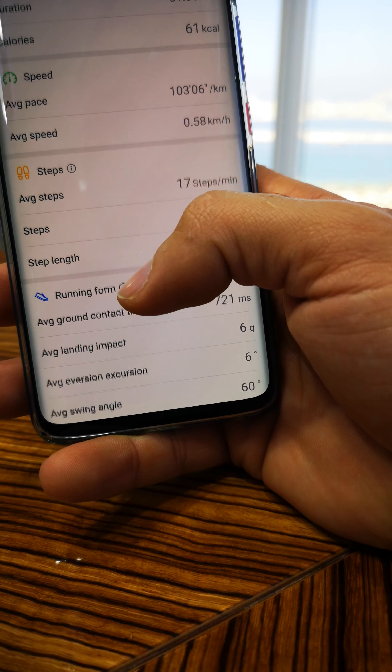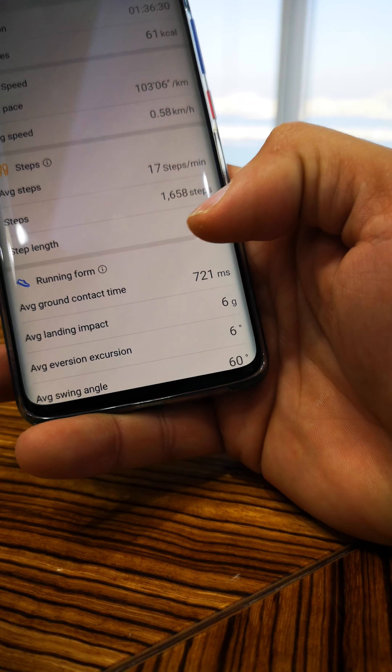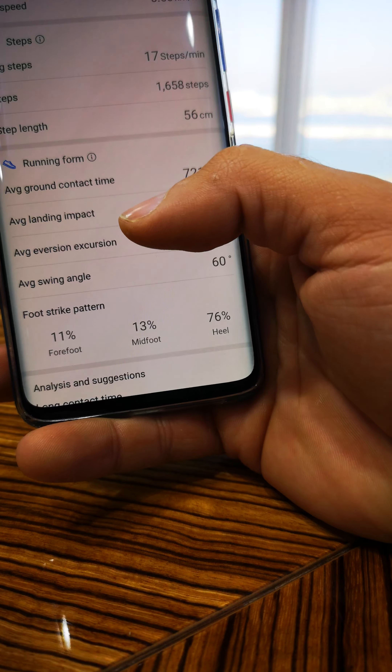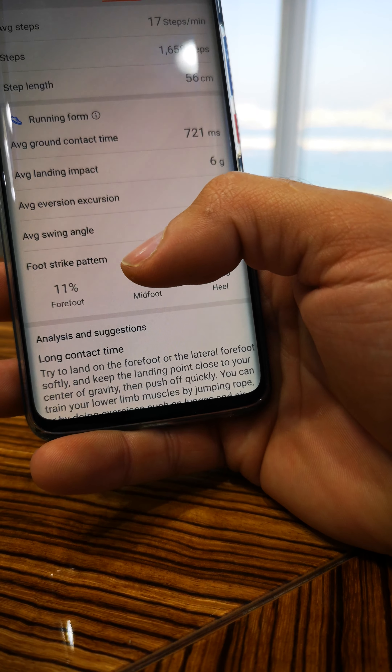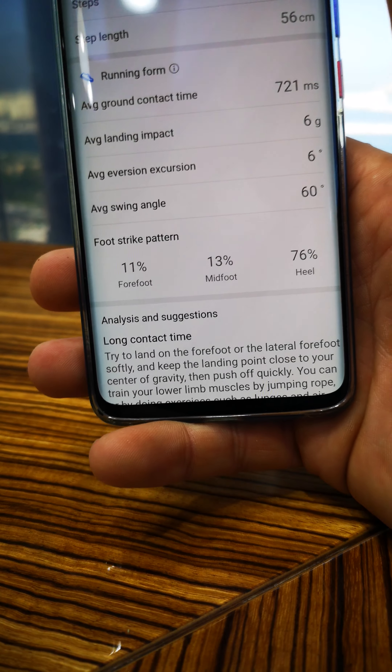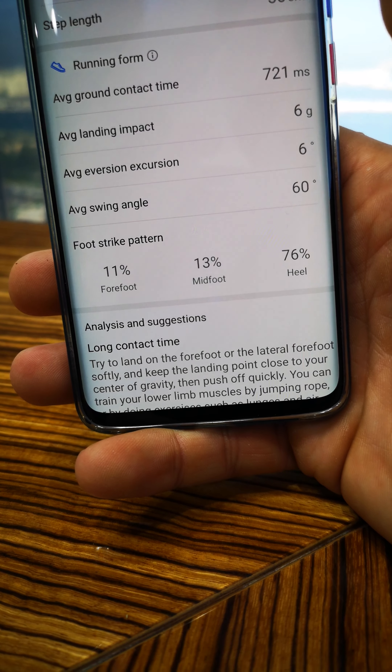When you scroll down it gives you steps, and very importantly, step length. And if you go more down, here's the big deal — it gives you the running form. I hope it's clear for you guys.